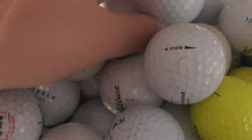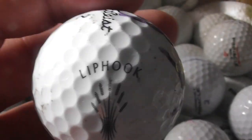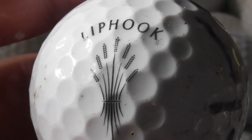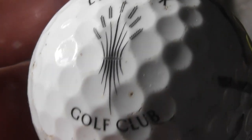I'm filming every golf ball logo I've got, in case one day I'll sell the entire collection. Then I can simply say to somebody: look at all these videos and you'll see what I've got. I won't have to write them all down.